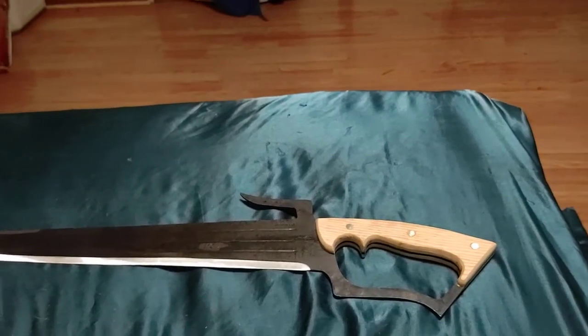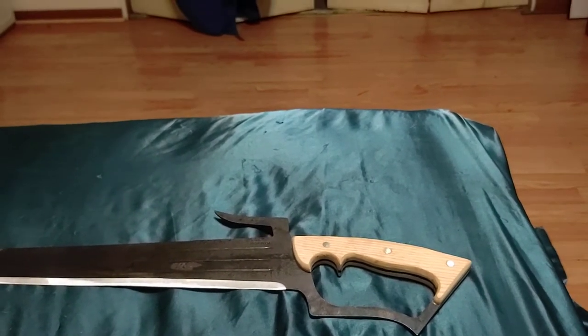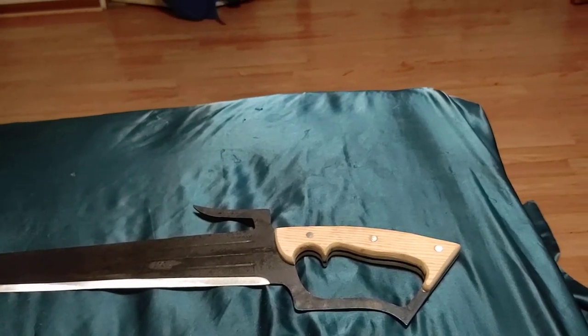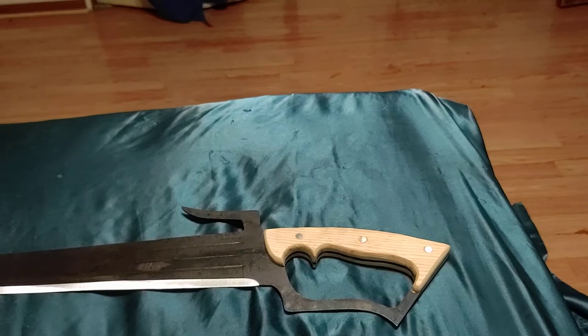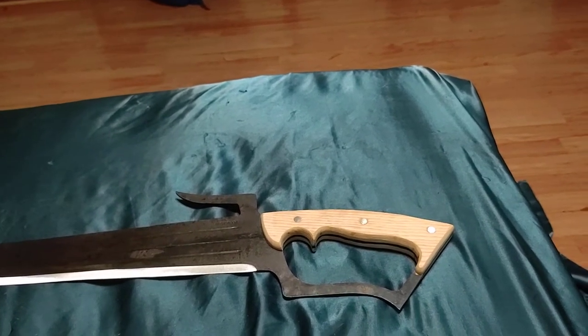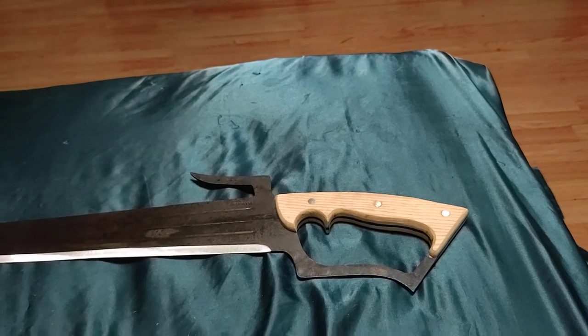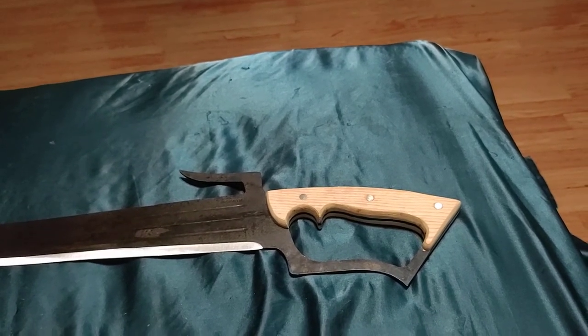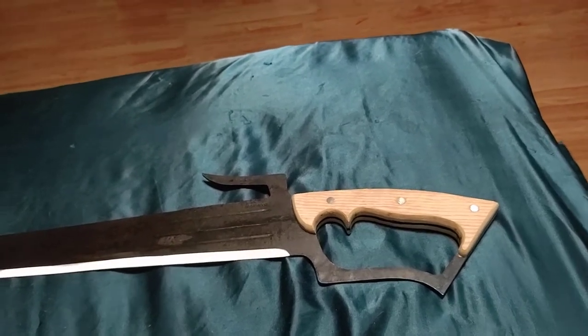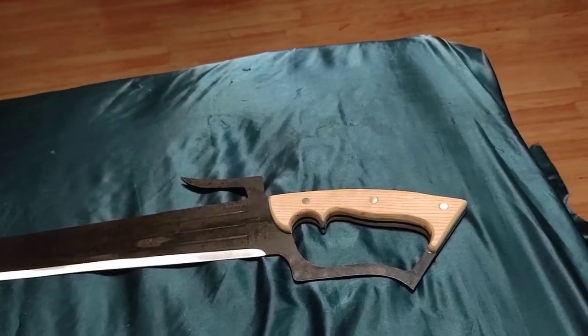Hello there, CrazyBlindJake here with another affordable weapon review. Sorry, it's been a while, but here we go. Today we are looking at the Kingfisher, which I believe is made by Condor Tool and Knife Company — don't quote me on that. I got this one at a somewhat dubious website, so it might not be an official one, but I'm pretty sure that it is. And I have some complaints based on how it came, but we'll get into that.